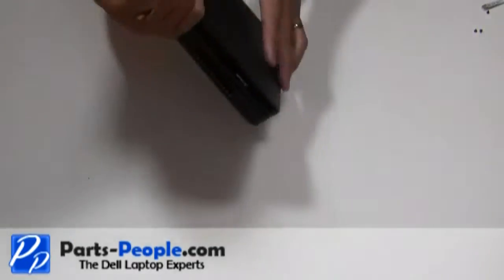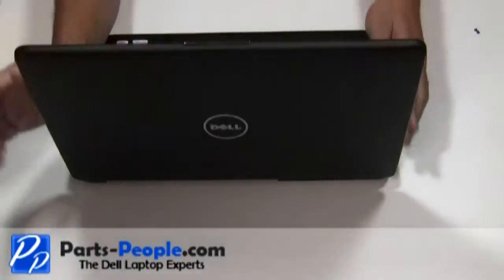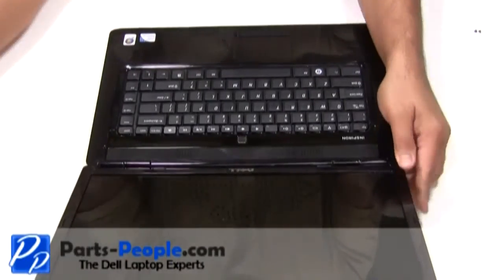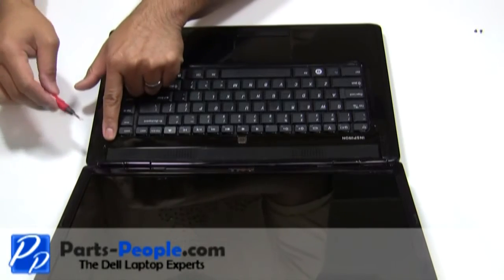Turn the computer over and fully open the display, flattening it out as far as possible. Lift and unsnap the power button cover using a small flathead screwdriver, starting from right to left.